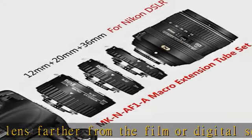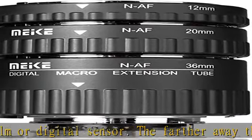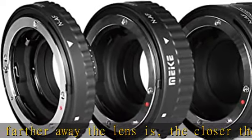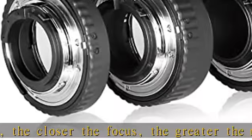Configuration: engineering plastics material and metal bayonet, 7 kinds of combinations, 7 kinds of magnifications — perfect for macro shooting. Model MKNAF1 tube diameter: 62mm. Tube lengths: 1) 10mm, 2) 20mm.